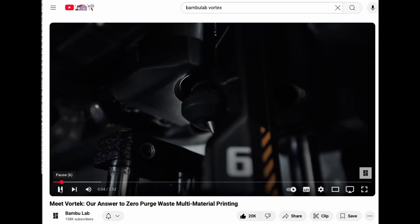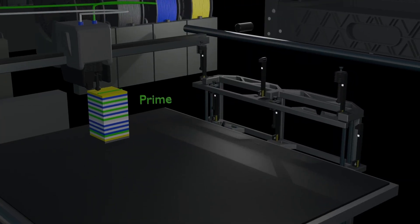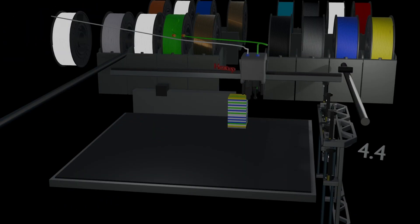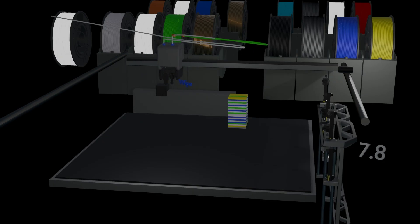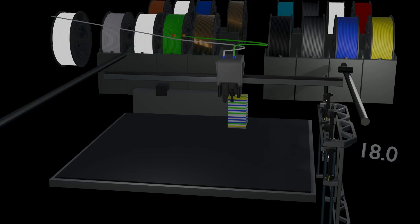Next up is the Bamboo Lab H2C Vortech, which will have three separate types of colour change. Demo of a right-to-left nozzle tool change on a Bamboo Lab H2D or H2C: wipe, left nozzle drop, heat up, wipe, prime, and now print the new colour. These colour changes will be faster than Vortech, probably about 18 seconds.